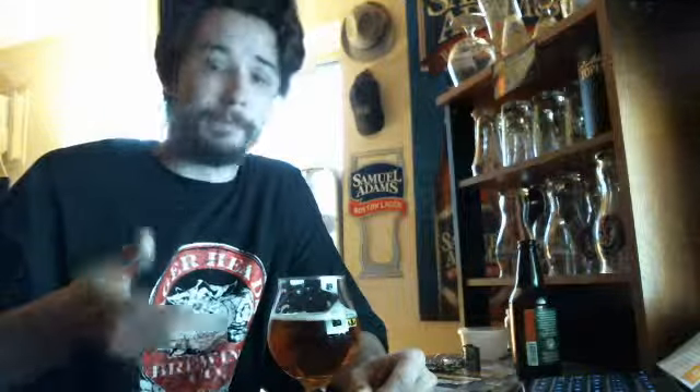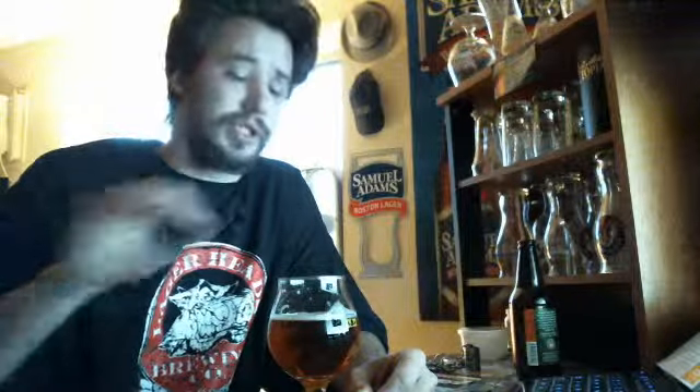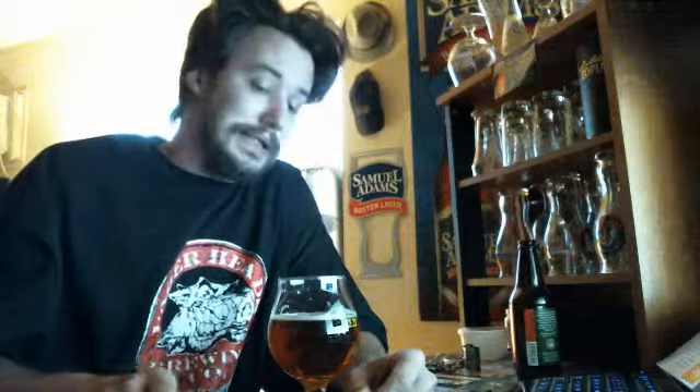Do use precaution. Because at 9%, it's definitely a sipper. Enjoy it — don't just sit there and gulp it down as quick as possible, because the repercussions will catch up to you.